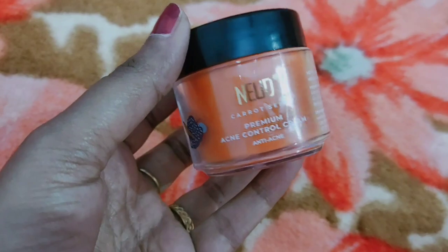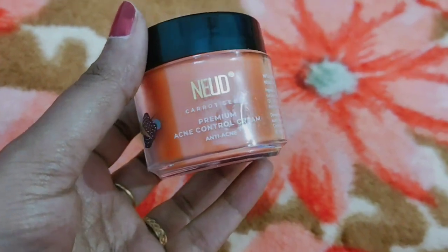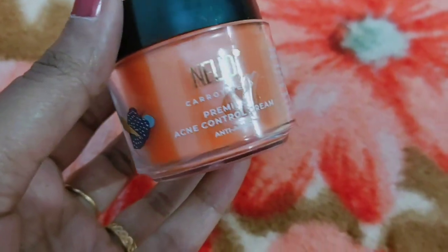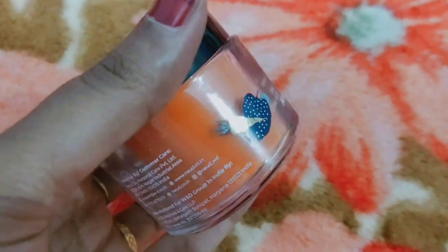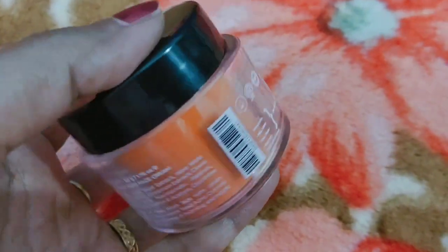It's very simple. You can also use the new Advari Carrot Seed Cream — it's an acne control cream. You can use it as well. You can try it confidently.